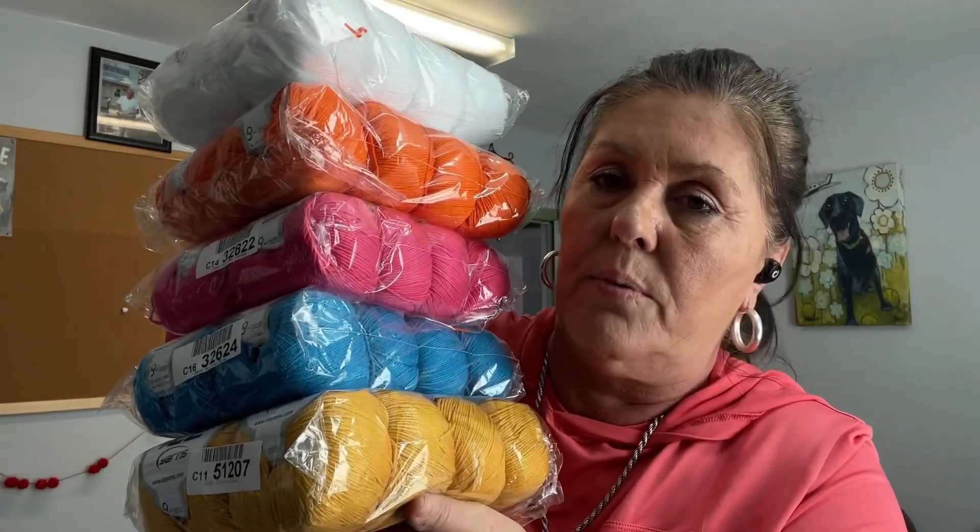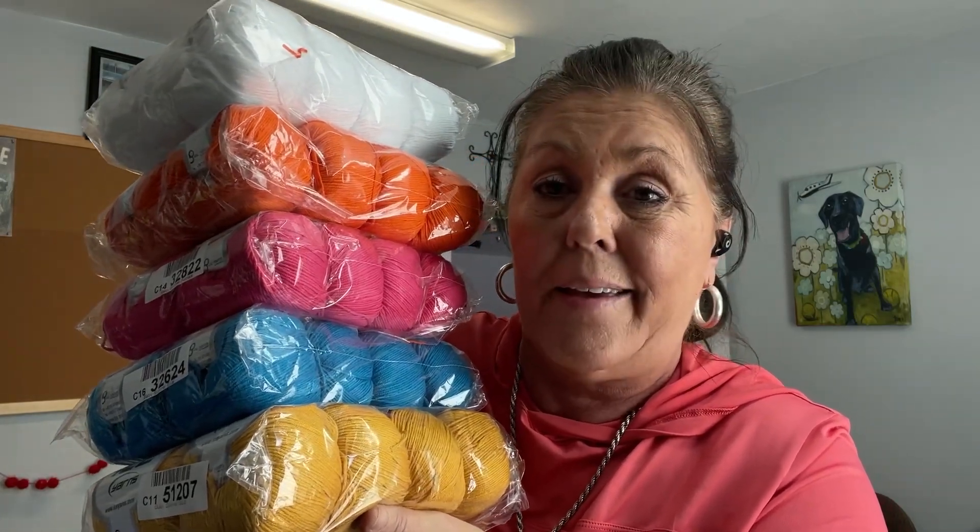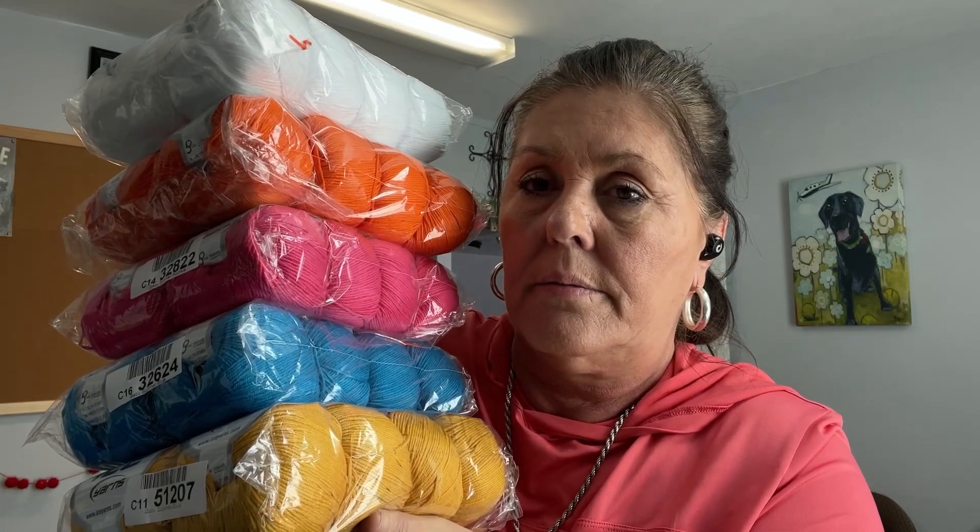I thought I got black, but I didn't. I had to reorder — I had an issue with the first order; it wouldn't process my PayPal, so I reordered and forgot black. I guess I'm going to have to get online and order some more.